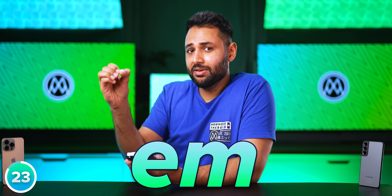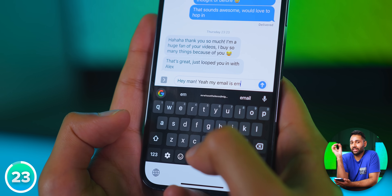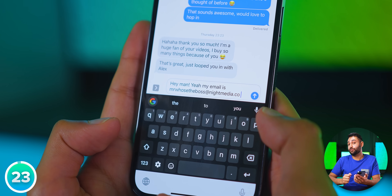For example, I've set mine so that any time I type the letters 'EM', my phone knows that's short for email, and so my full email address will autofill automatically.